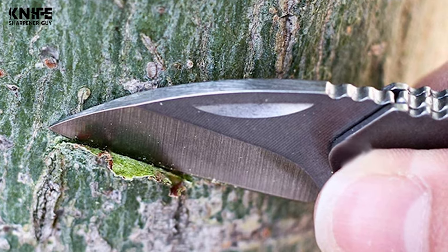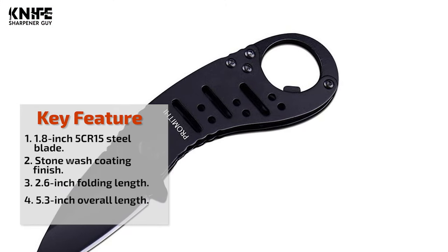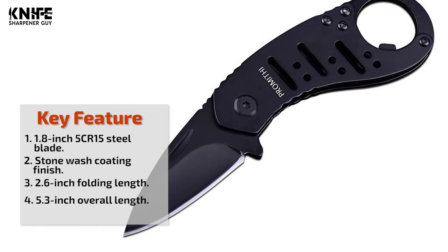This little knife is very convenient to carry. It can be used in various military, hunting, survival, tactical, industrial, and outdoor situations.